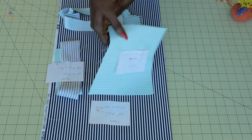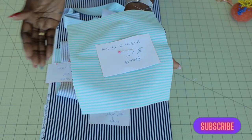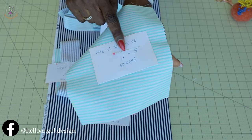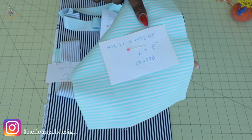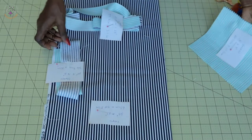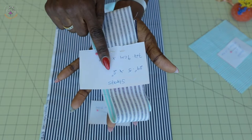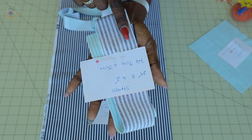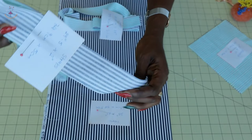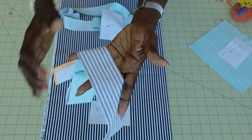I've already cut out my fabric. For the pocket, I cut two pieces. If you're using one fabric instead of a combination like I'm using, you fold it into two and take your measurement: 8 inches by 7 inches — the length is 8 inches, the width is 7 inches. In centimeters, that's 20.3 cm by 17.7 cm. I also have a neck strap — the length is 29.5 inches by 2 inches wide. In centimeters, that's 74.9 cm. Cut two pieces because I'm using different fabric; if using the same fabric, fold it into two.